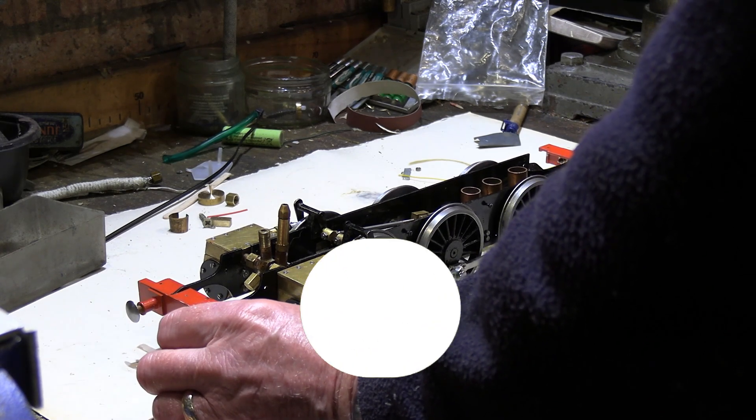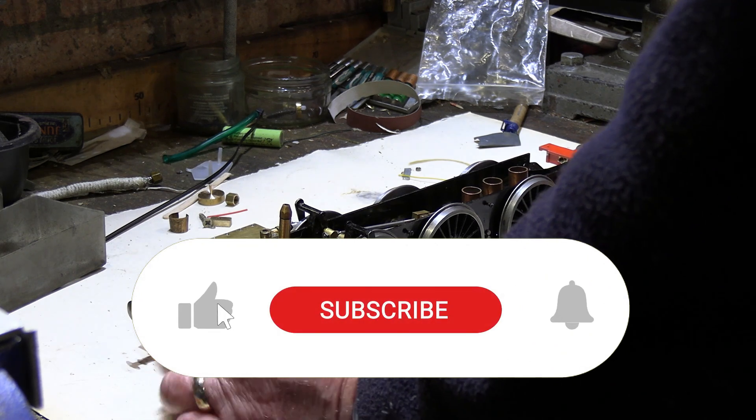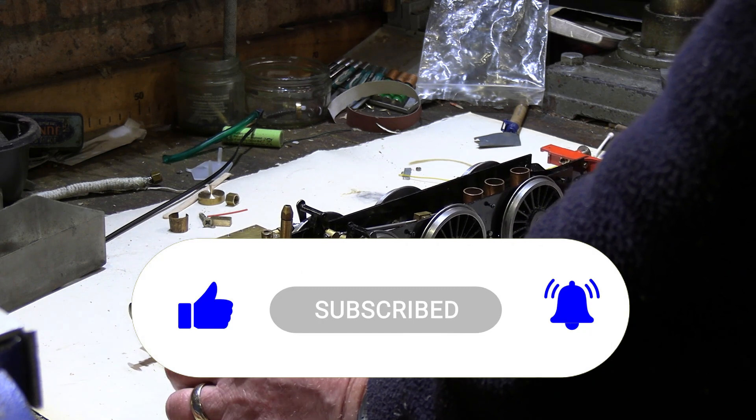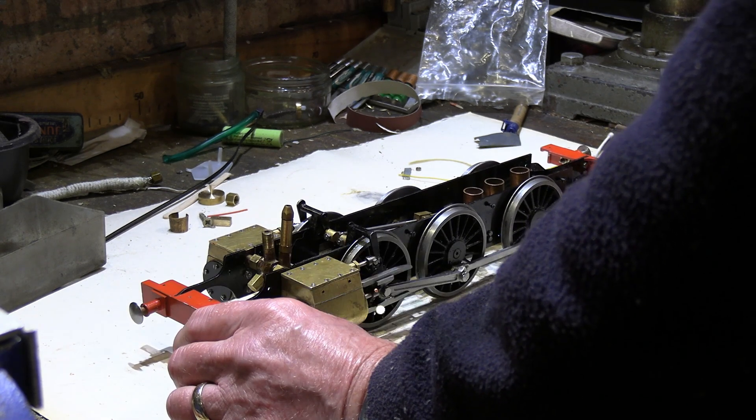I hope you've enjoyed this video. If you have, please hit the like button and subscribe to my channel. Hopefully we'll see you again for the next episode.